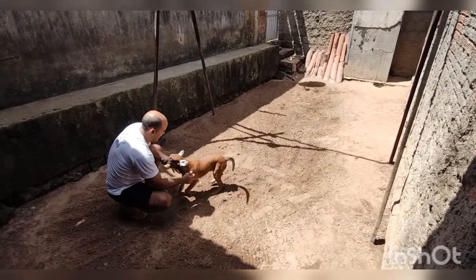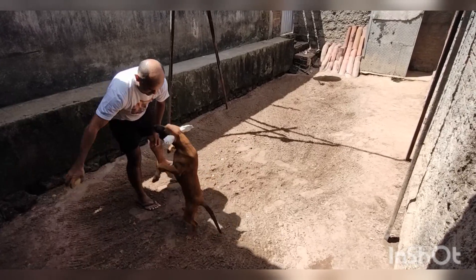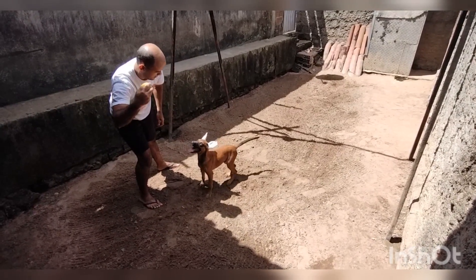O erro que a turma costuma cometer muito é jogar o brinquedo e, assim que o animal chega, pegar o brinquedo logo em seguida. Então o animal, por querer ficar com aquele brinquedo, começa a não querer trazer mais.